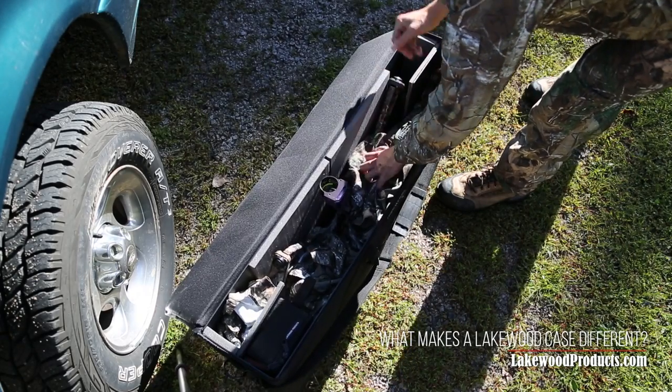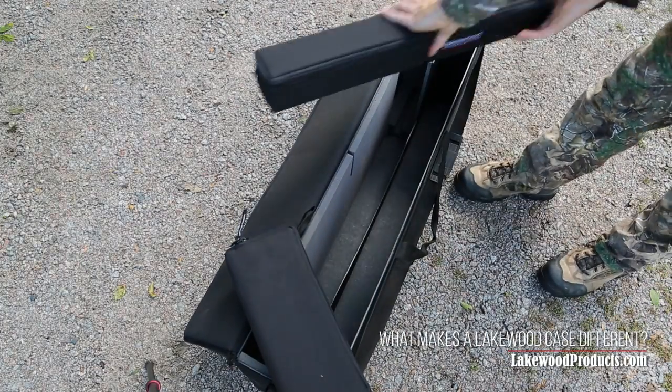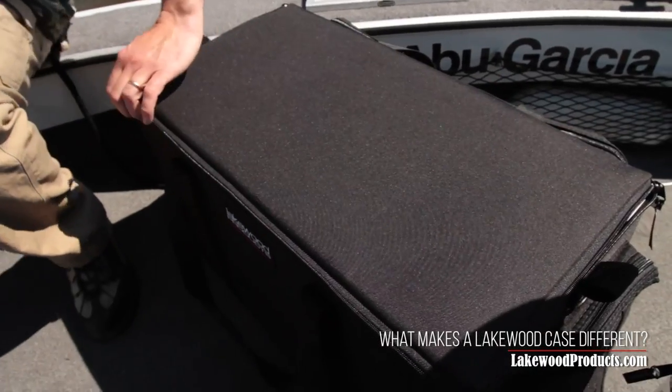Bow hunters love that they can leave their quivers on and that the rectangular shape of Lakewood's cases gives them tons of space for extra gear. Lakewood's arrow and accessories cases also fit inside the back of the truck bow case. Gun hunters like the extra thick foam that better protects their rifle scopes.